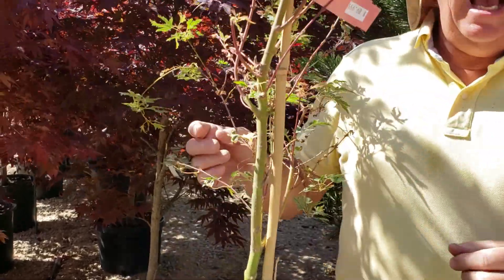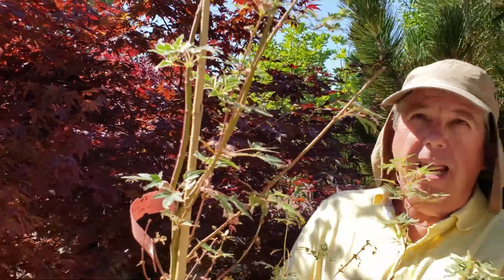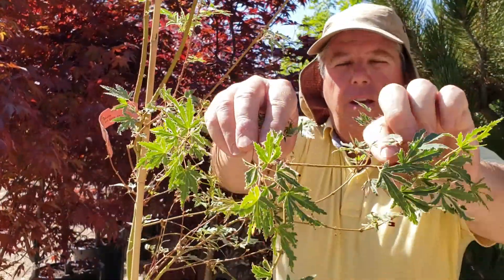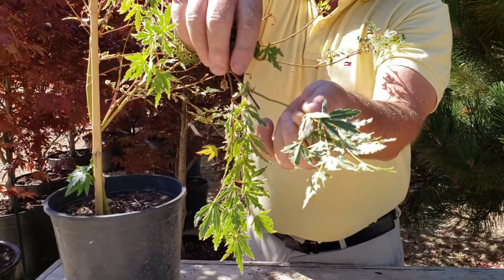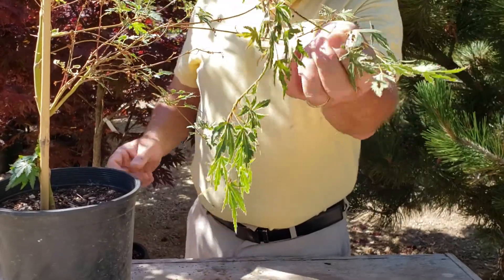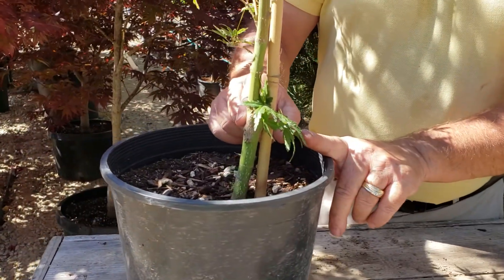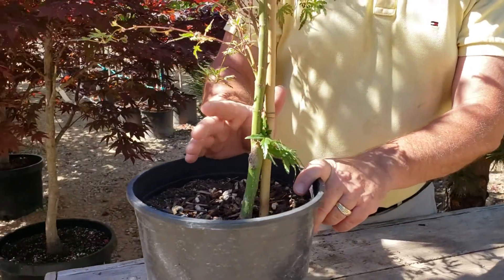This maple is called Hana fubuki — it's a really beautiful maple. It only grows about 8 feet tall and has a beautiful variegated leaf. You'll notice the leaf is very different. On the back side, it's a bit bigger and you'll see a lot of white variegating veins going through the leaf. Down here is the graft, and you're going to see a totally different leaf. This confuses a lot of people because they're not sure about maples that are grafted.